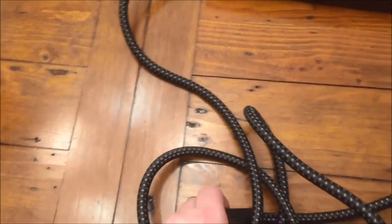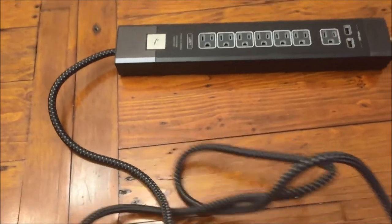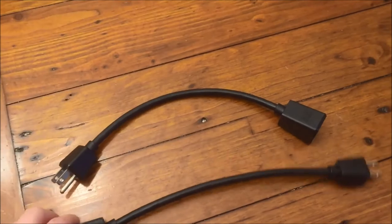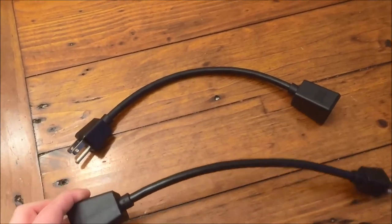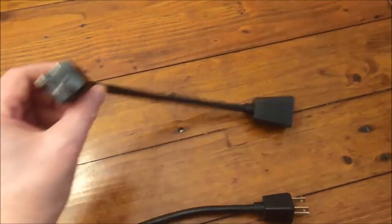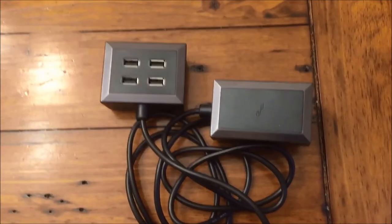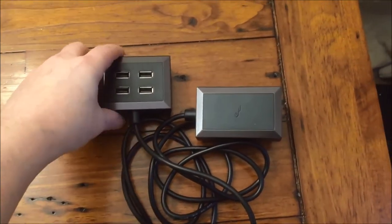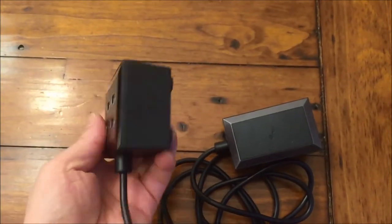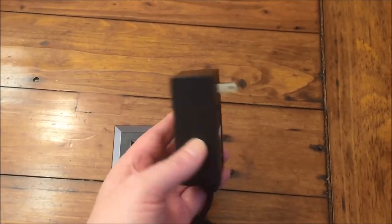It's also got a very nice long nylon-covered cable — heavy duty and sturdy. It comes in the package with two extension cords for your devices in case they don't reach the power cord; some of them have short cords, especially things like Apple TV. It also comes with another USB hub that has four USB ports, so you can either plug that into the power bar itself or somewhere else. There you go — an extra four-port USB hub.